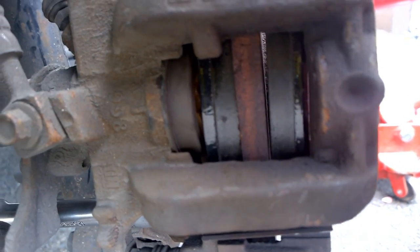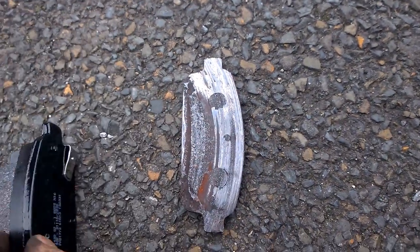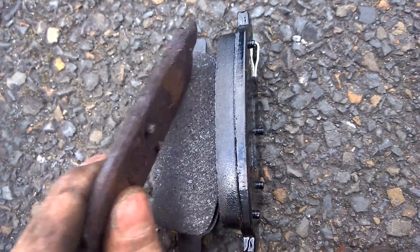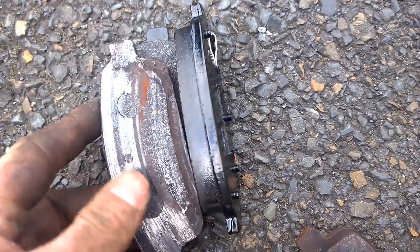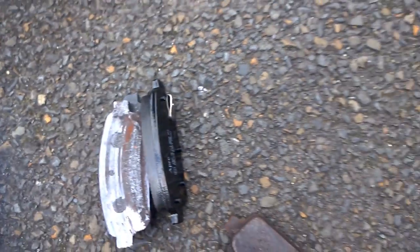As you can see, the new pads are on now - nice and meaty. You can see the old one stood up against the new one - you can sort of see the difference. You can see there's nothing left on the old one, that's why they squeaked.